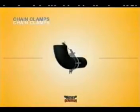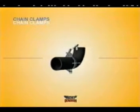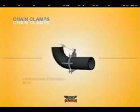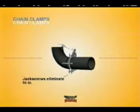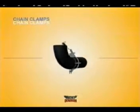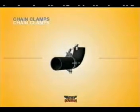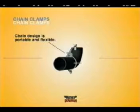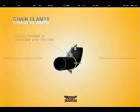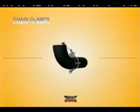Mathie Dearman chain clamps are the best tool you can buy to make quality pipe alignments. No clamp gives you more control over high-low, and at the same time offers so much flexibility. One Mathie Dearman chain clamp will do the job of up to six cage-style clamping devices, and will do it quicker and more precisely. Chain clamps are lighter, more compact, and thus more portable than cage clamps.